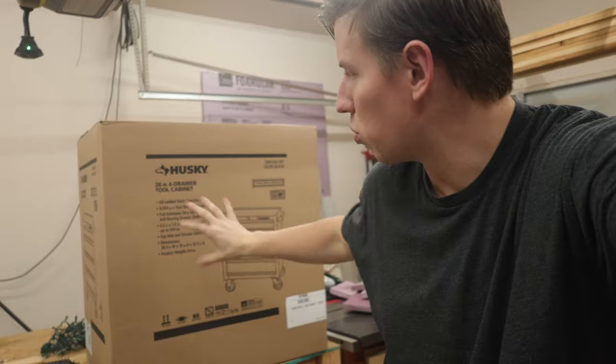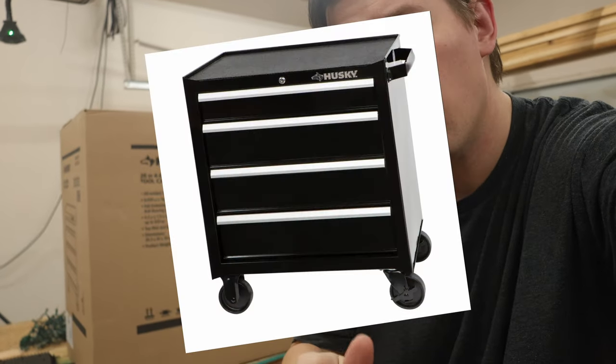A lot of folks are going to be familiar with these rolling tool cabinets that are available at just about any big box store. It's going to help us as we need to put things somewhere while I shift around some of the other organization in my shop, so let's unbox that now.